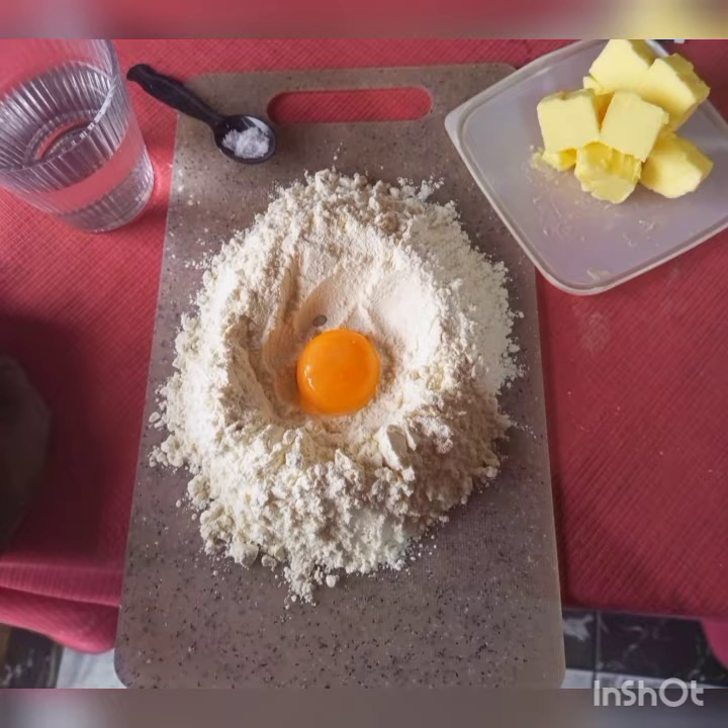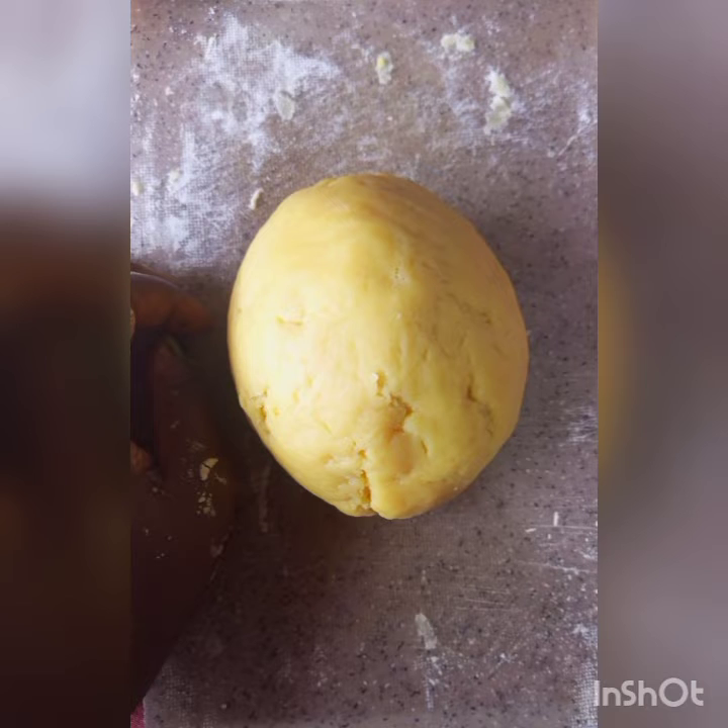You're going to have to mix all the ingredients together, gradually adding the butter as you squeeze it into the flour — make such a paste, make such a dough, make it look exactly like this.